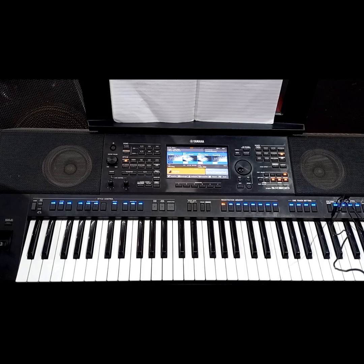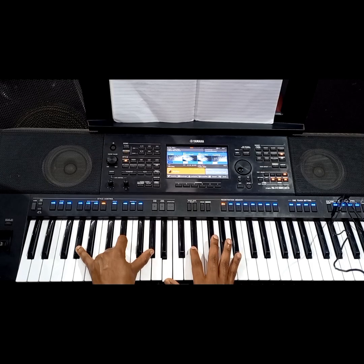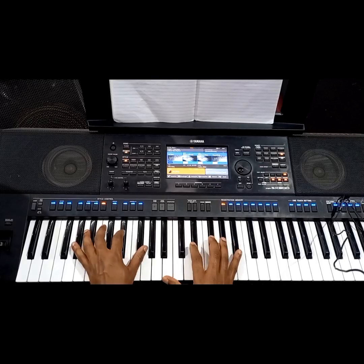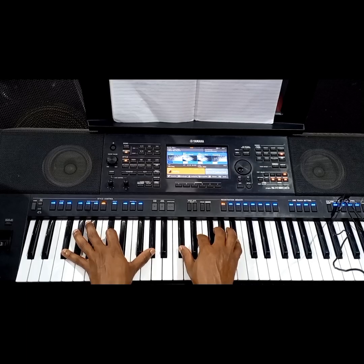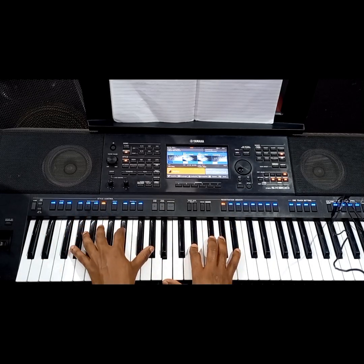Another voicing: you can play the 2 on your left hand and then play a 4 major 7 on your right hand — that is the B major 7 chord over the 2. Left hand: 2, 6, and 2. Right hand: 4, 6, 1, and 3. This is the B major 7 chord — I have just added the 7th note of B — played over the 2.